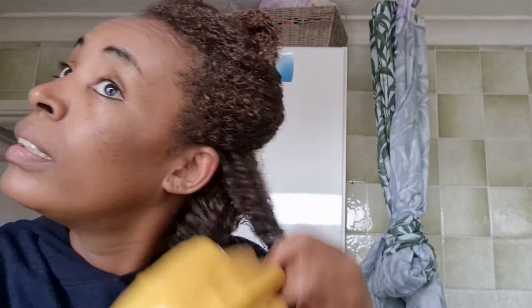I never did this before — I started to do this for the last two years and I see a huge, huge difference, guys. Honestly, I'm telling you — if your hair is always ending up on the ground when you comb or brush it, this is why.